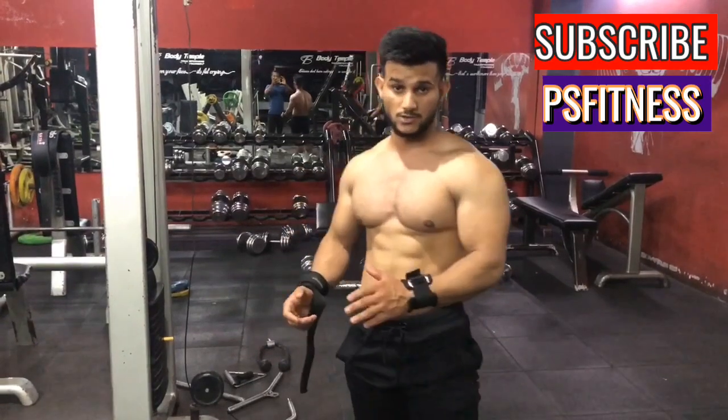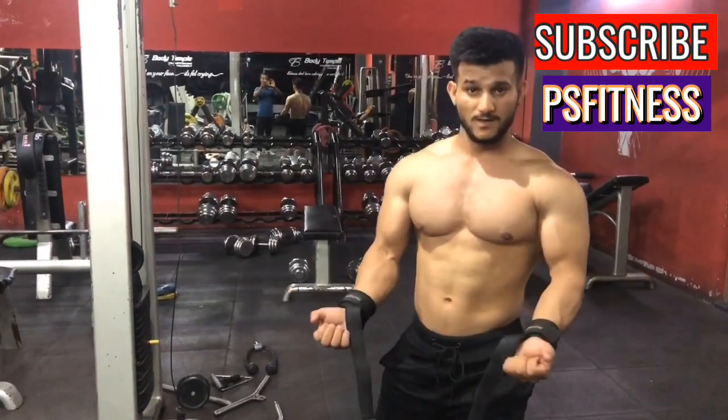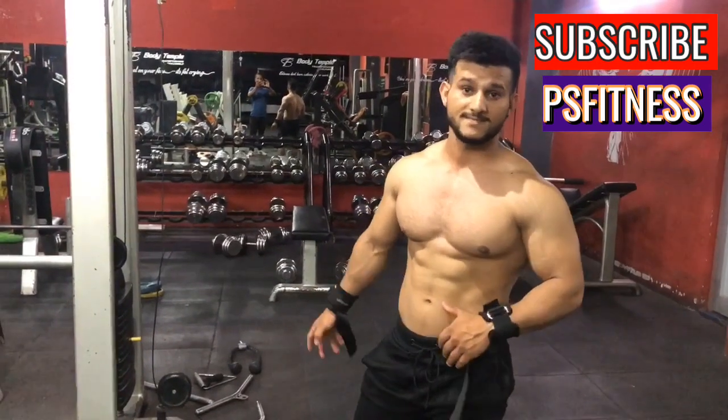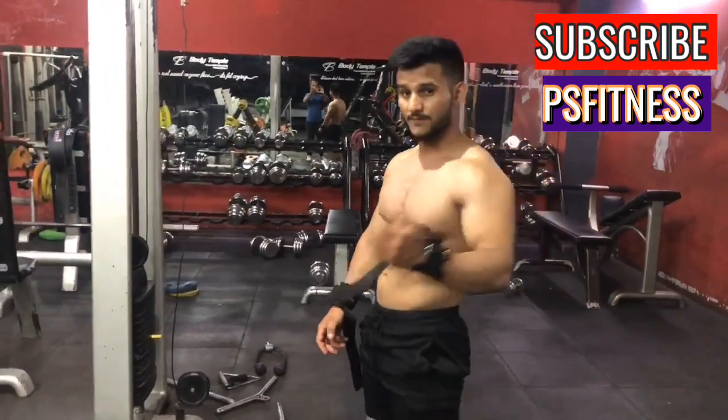The second exercise I want to do is the barbell row, which you can perform with a barbell. It's the same exercise. You can do that at the next level. I will tell you how to perform the next step.